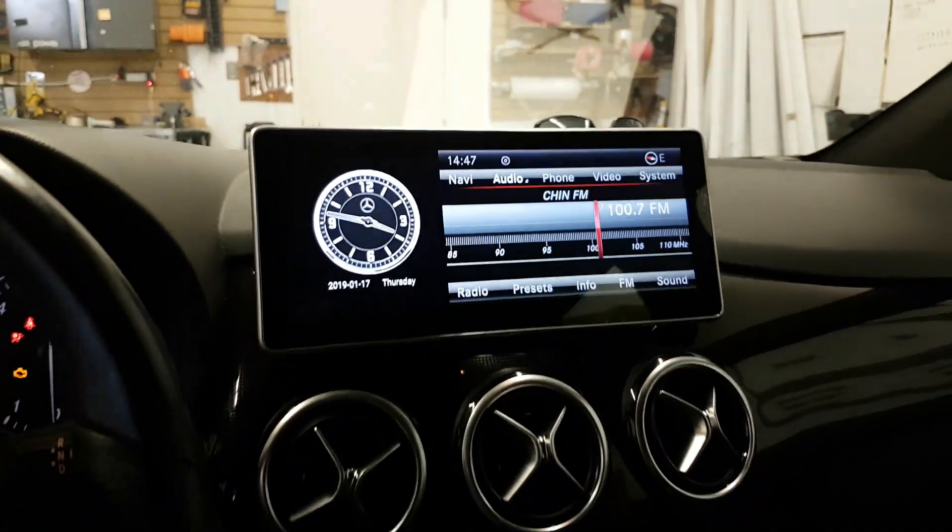This is the bracket that comes with the unit, so it's flush mount to the factory spot of the screen. There is no gap here — everything is perfectly fine.